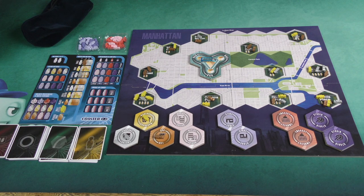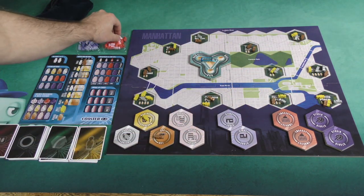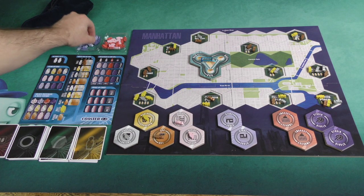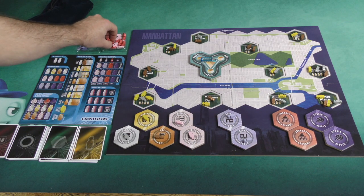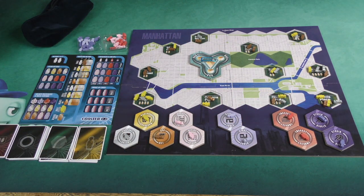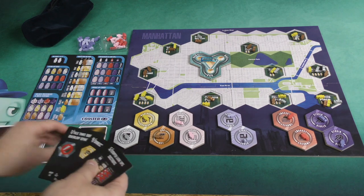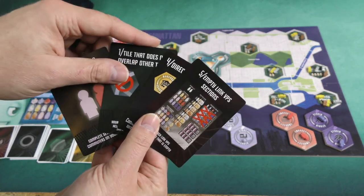It's very similar to a multiplayer game — as far as what goes on out here, it's exactly the same. Actually, I've missed a couple things. I should be putting passengers of the correct colors on each of these stations as well. Generally speaking, what you're going to do that's a little bit different in the solo game is you are going to start with one of each of these scoring cards — one from each pile — and these are potential scoring things that you're going for by the end of the game.